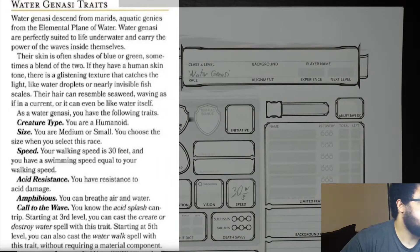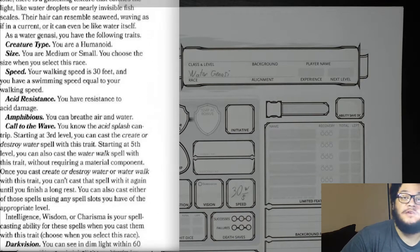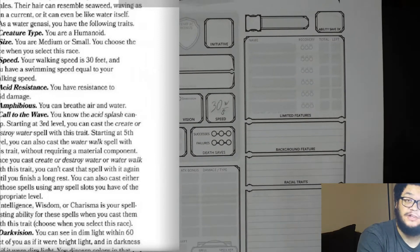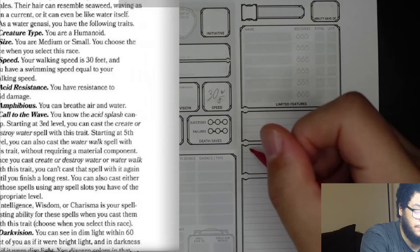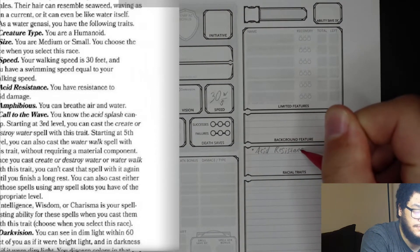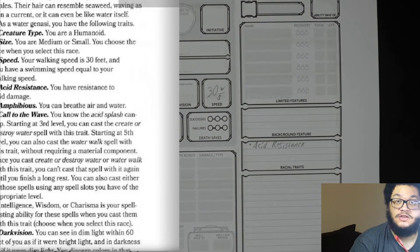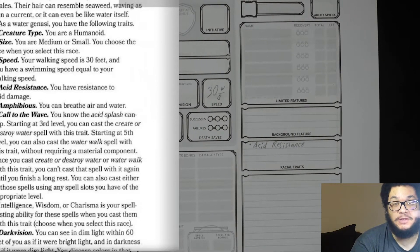Since we are here on the race, let's look at some additional racial features. First, acid resistance — you have resistance to acid damage, so we will put that in the racial traits box. What that means is if you were to get hit with acid damage, you would take half of the damage that is rolled.